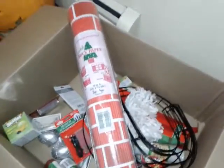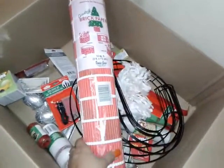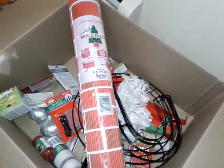This one's not from the Dollar Tree, but I went and got it because I'm going to make my own chimney. This was five bucks — I got that big pack there.